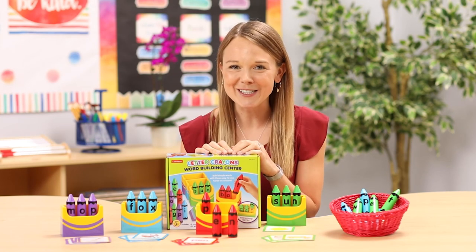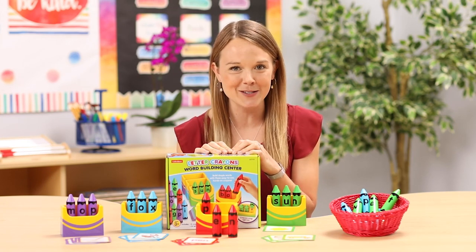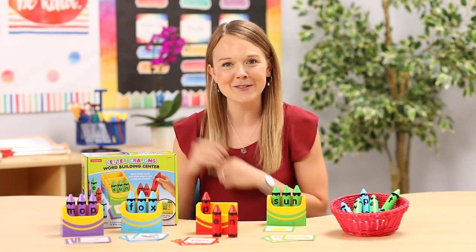The great thing about this teaching tool is that there are lots of different ways to use it to meet the needs of all my students. Let's look at a few different ways to use the Letter Crayons in your classroom.